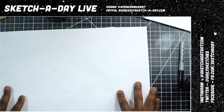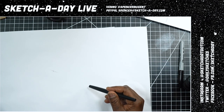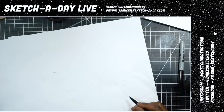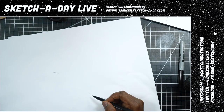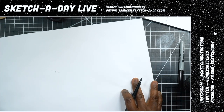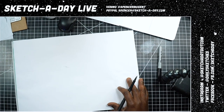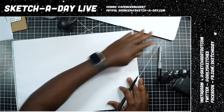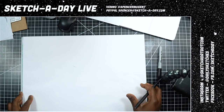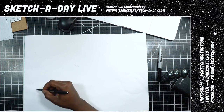Let's do a moon rover of some sort with paper and marker — we're just gonna go for it. I'm going to do something similar to what NASA might send to the moon or another planet like Mars: something lightweight, maybe with solar panels. I'll do a rough sketch and then kind of an overlay.